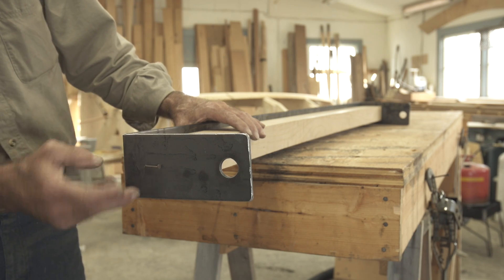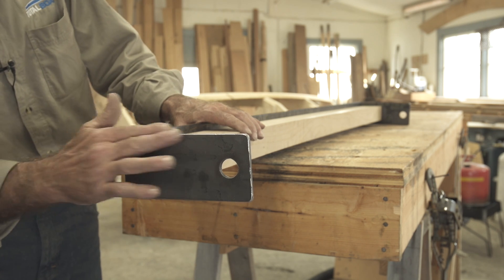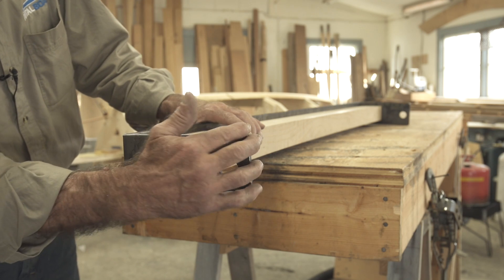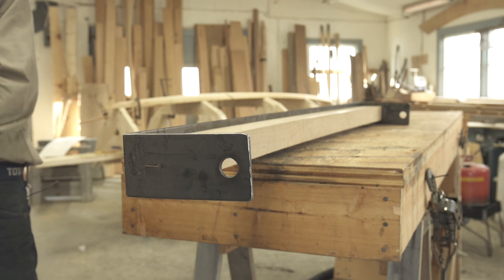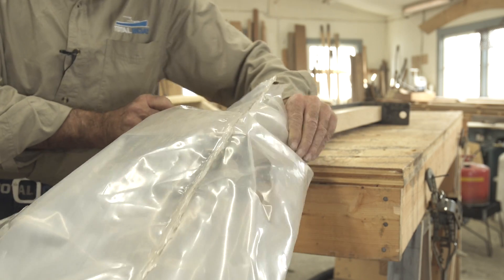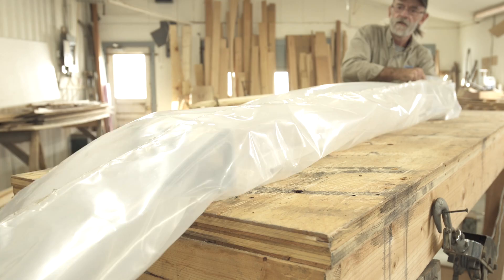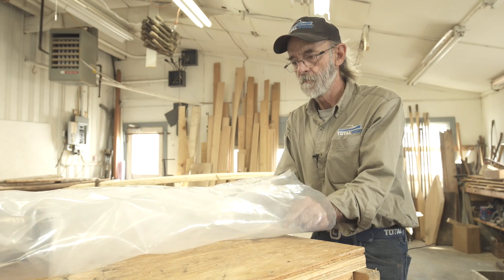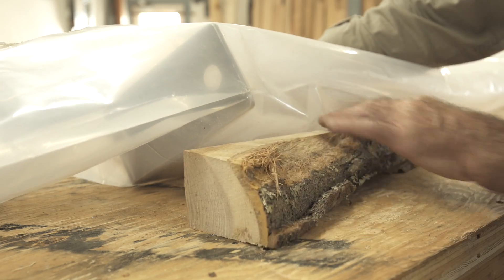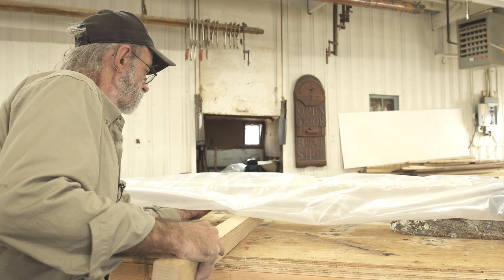Now we're ready to slip the bag over it. I've folded the nail over here that holds the piece of wood in place, because when you're slipping the bag on you could poke a hole in it. I've also checked all the corners with a file so they won't hang up on the plastic, and it should slide right in there easily. I'm going to slide it into the bag, and I'm blocking the thing up off the table a little bit because when I install the hoses I want them to lay right down at the bottom — we want the bag to manifold the steam underneath the piece we're trying to bend.